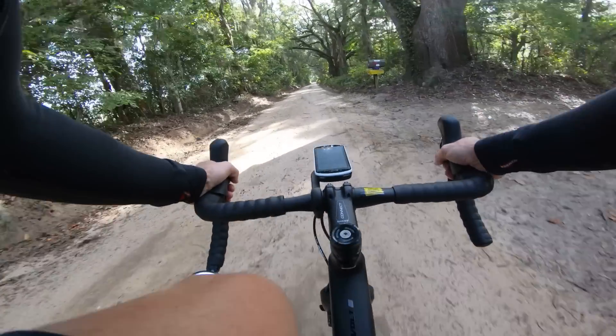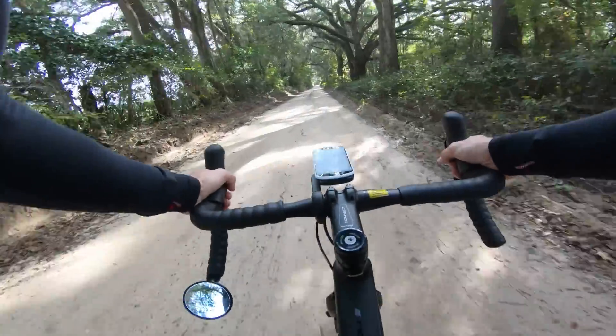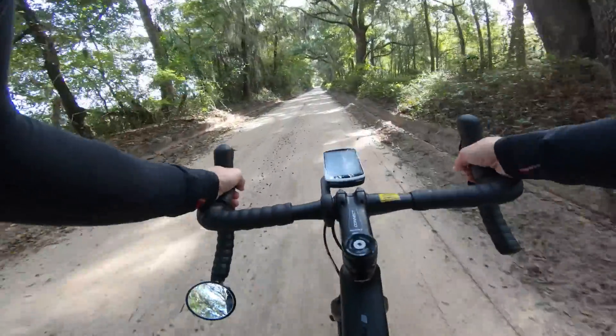The Niner also has a slightly lower bottom bracket — about five millimeters lower — but when jumping back and forth between these bikes, I really don't notice that difference; it feels like the bottom brackets are the same height. After spending a year on the Niner, I never felt like the handling was off — I like the way the bike handled. However, riding the Giant, I do prefer the way the steering feels a little bit more. The stability on both bikes is about equal: the Giant handles stability with a longer wheelbase, whereas the Niner handles stability with a little bit of extra trail.